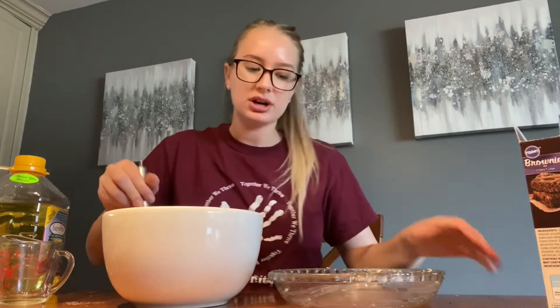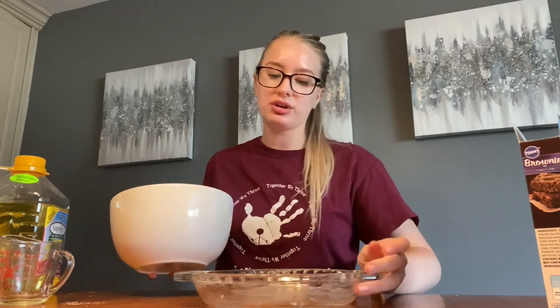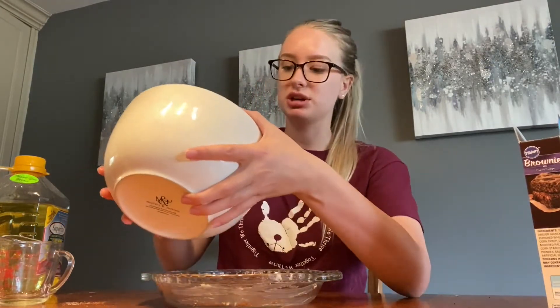Once that's all mixed together, I'm going to pour it into my greased pan right here. I just put some butter along the bottom and edges of the pan, and I'm just gonna pour this in there.